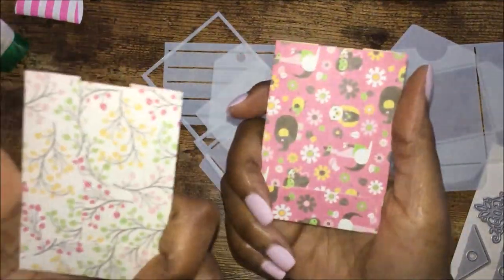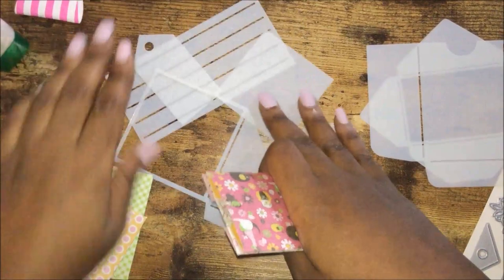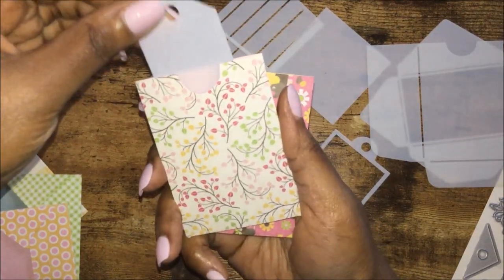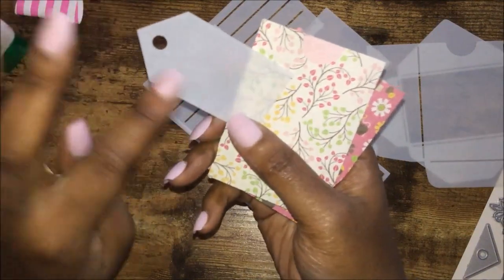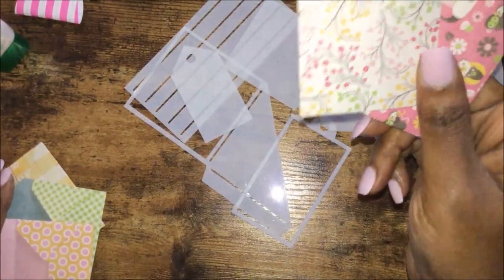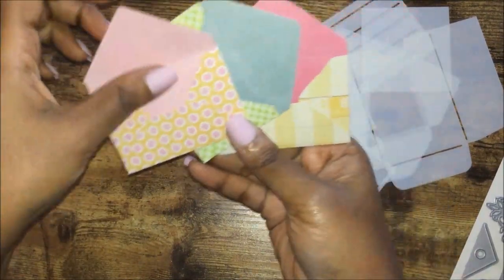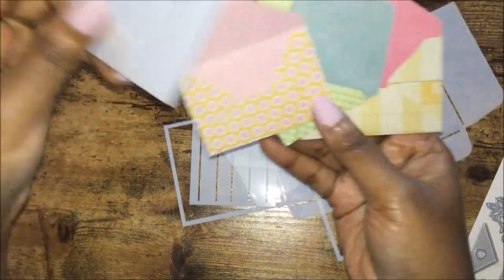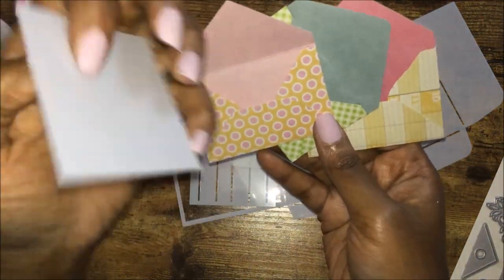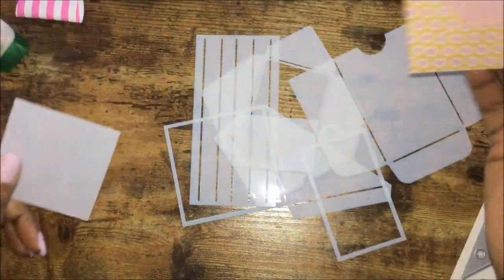Here are two pockets. You can use those — for example, if you want to put a tag in the pocket with a little journaling, say this is a decorated tag, you can put that in here, put a photo, and then on the back put a little journaling piece and slide it in. Here are the three envelopes — you can put a picture in there, and on the back you have another picture or a journaling spot.